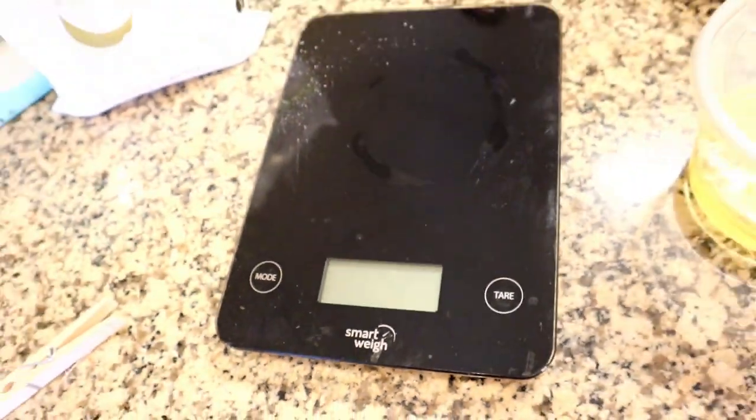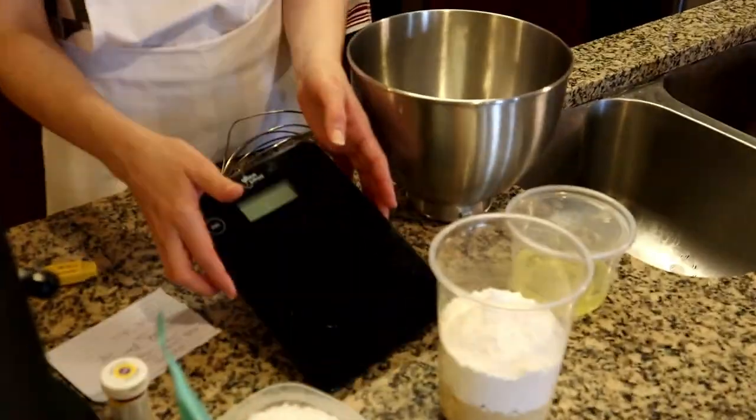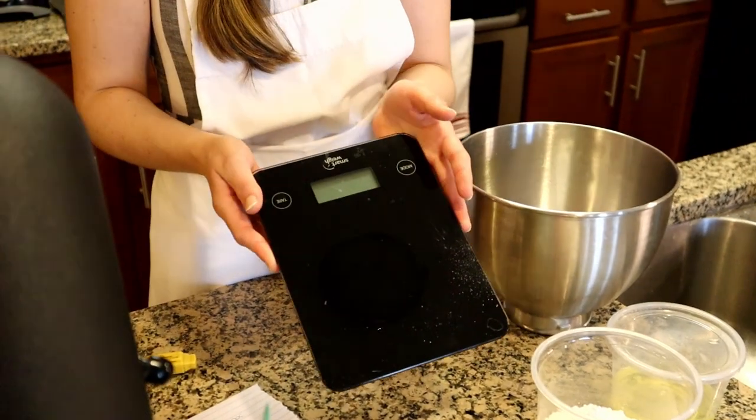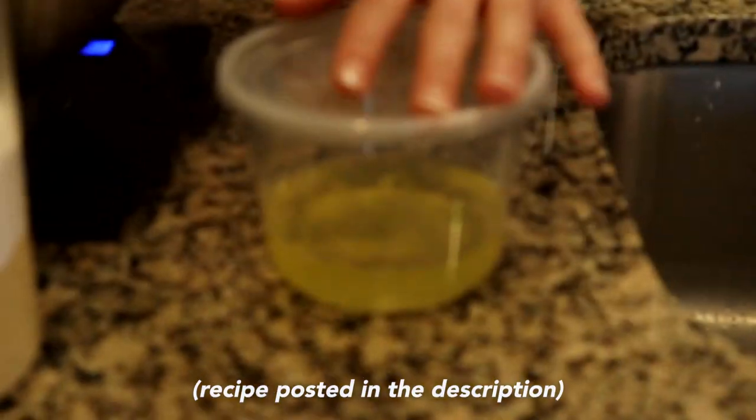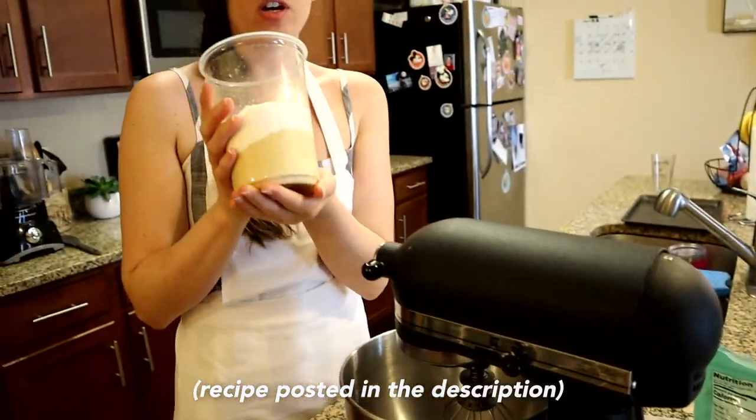It's really important that you get a scale at home. This is only like $20 at the kitchen store, but it's so worth it so that you get accurate measurements because my recipe is in grams, so you do have to scale it out. I have just a basic recipe calling for these few ingredients — I have my powdered sugar and my almond flour in here.